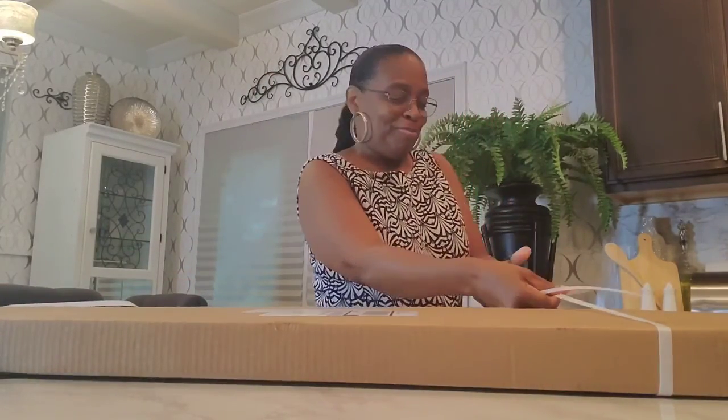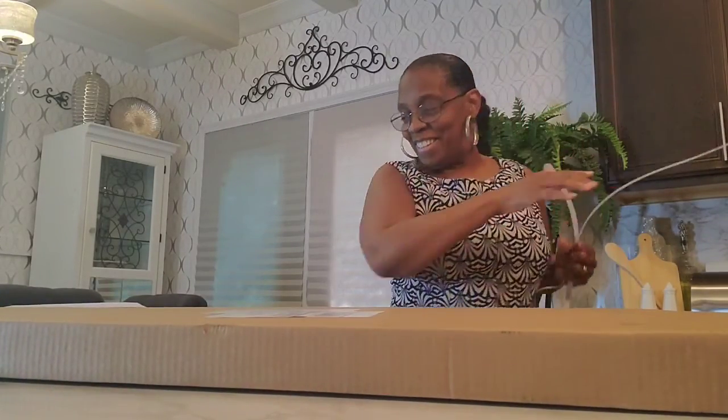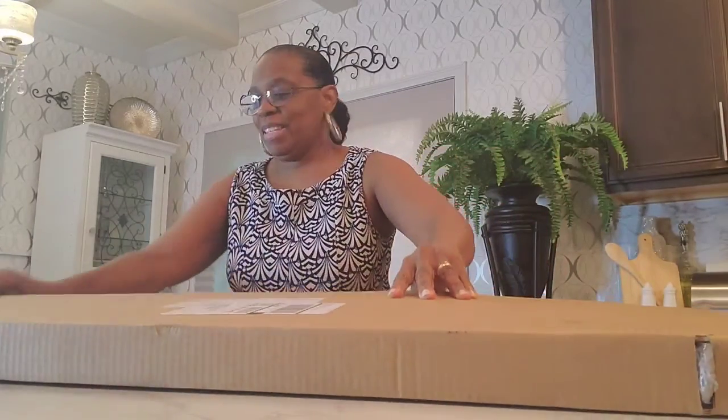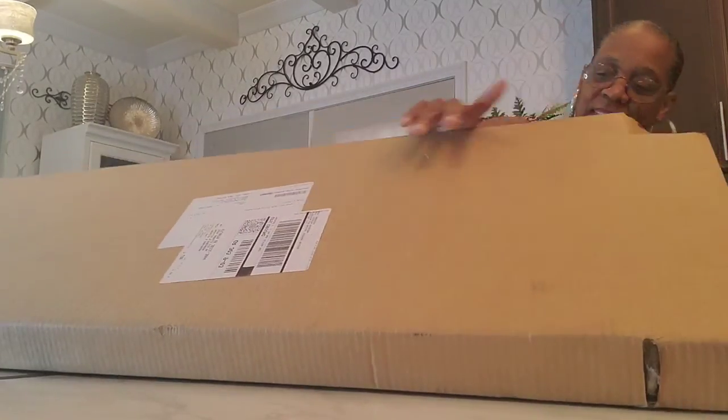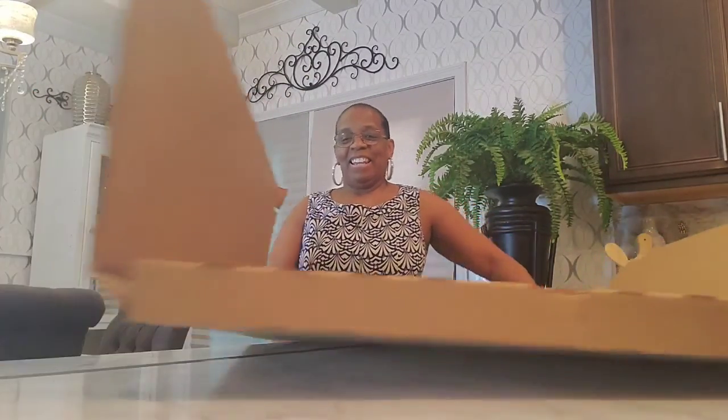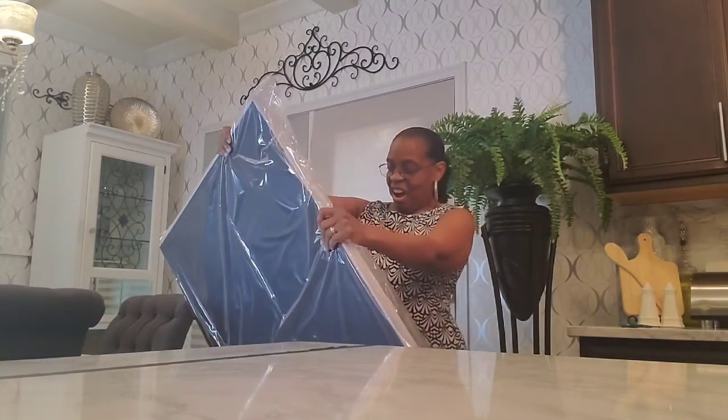Being a DIYer and actually just getting something that I purchased as opposed to making it — this is so exciting. It's face down, I'm going to close my eyes. Oh, it is beautiful. I love it. Oh my gosh I love this. I love the blues and the grays in it.